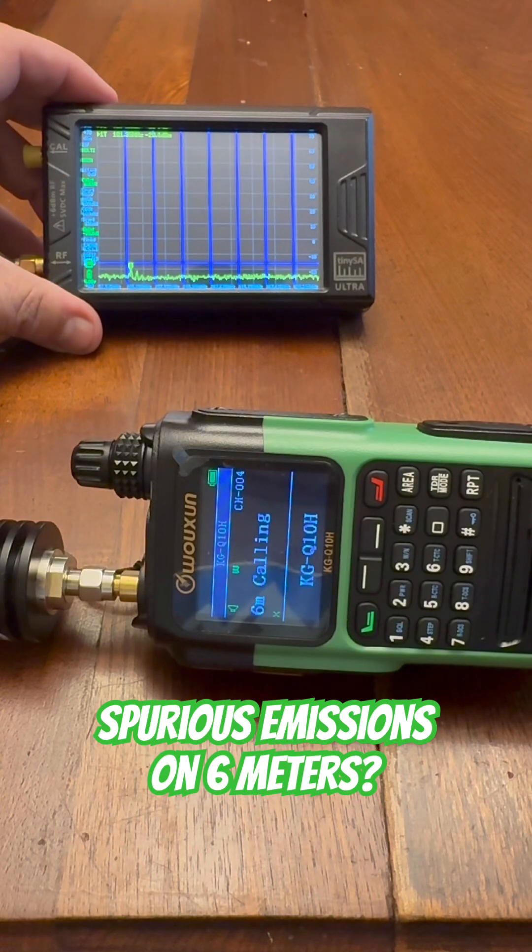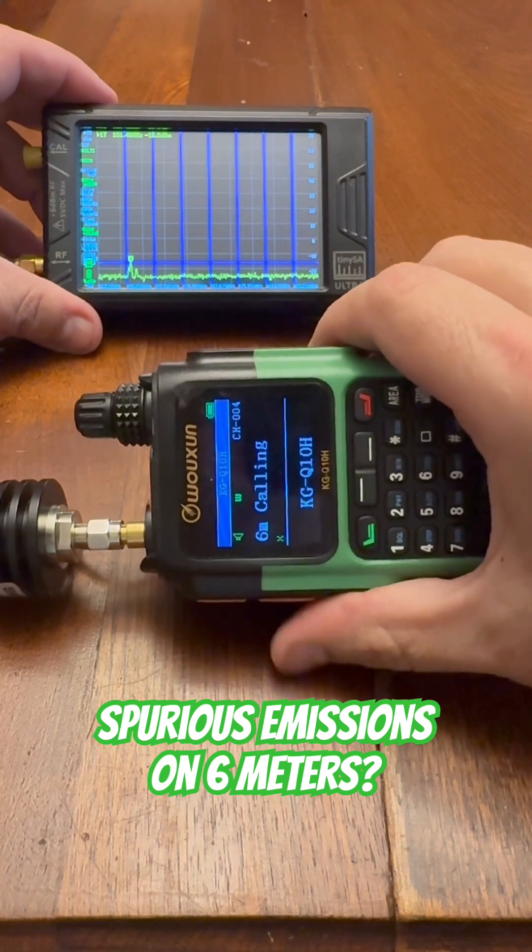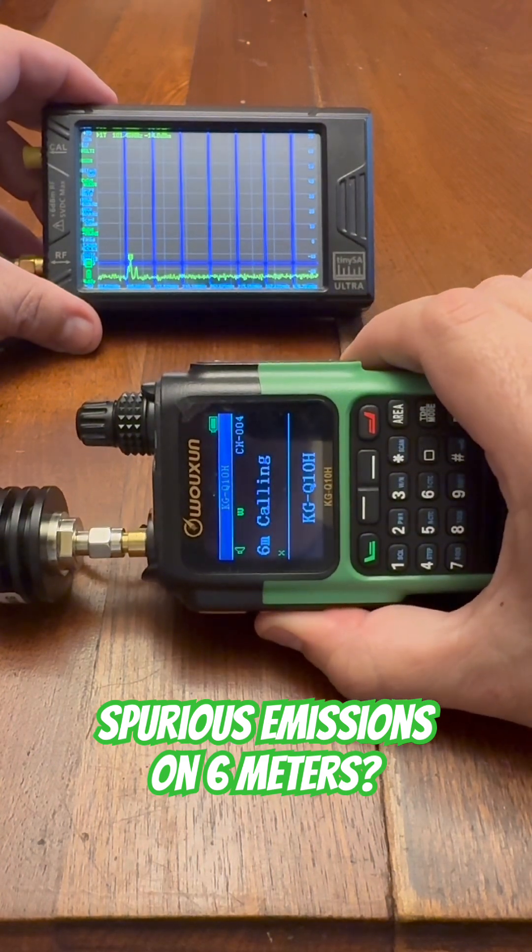This is a spurious emissions test for the Ocean KGQ10H on 6 meters, starting with ultra-high power. Here we go.